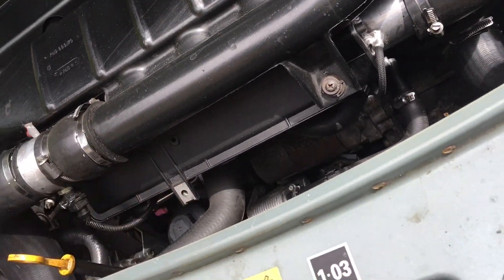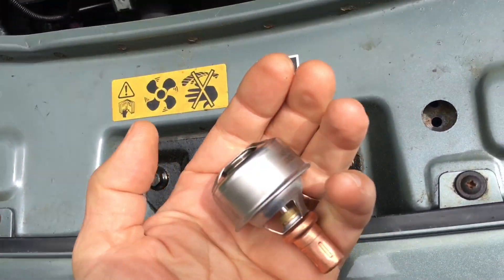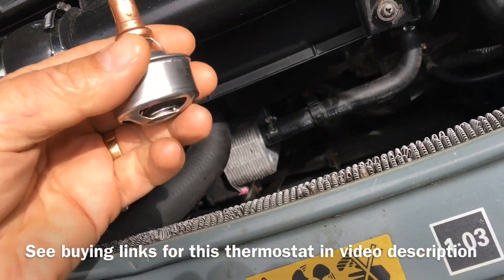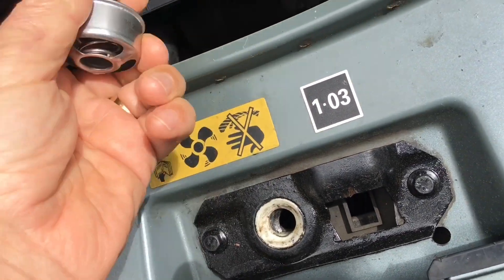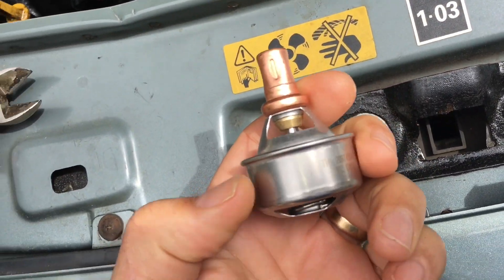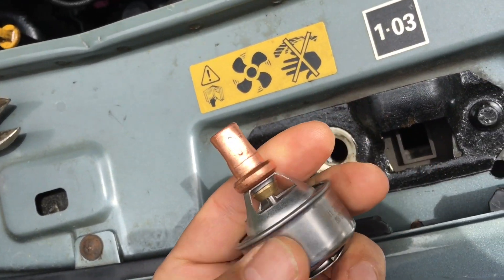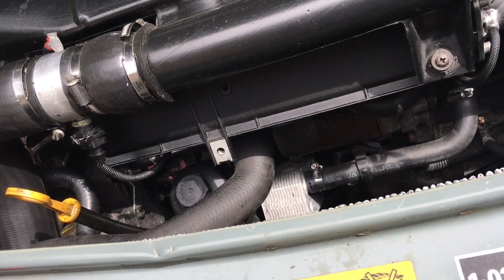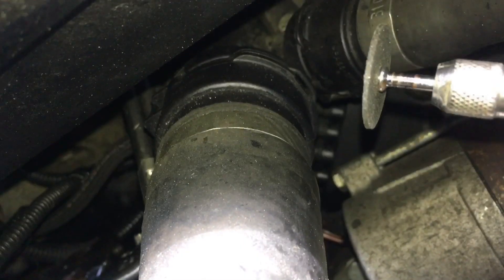Rather than drain the whole system down, we're just going to let a bit gush out, block it quickly, and fit the thermostat. We'll push the thermostat into the end of the tube all the way home, then put the tube back on again. Then put some jubilee clips around the hose — one to hold the thermostat in place and one to seal it back on the engine — and job done.